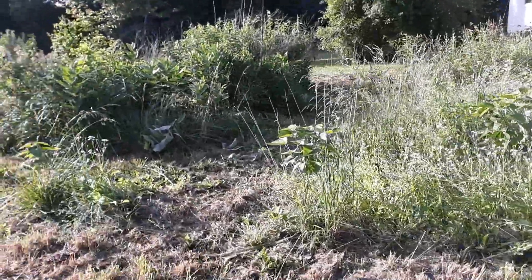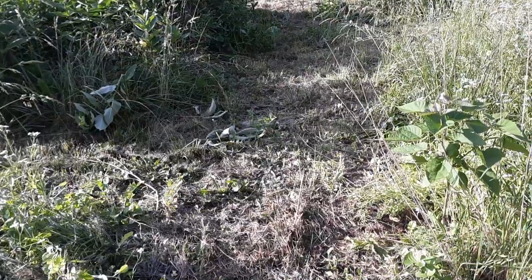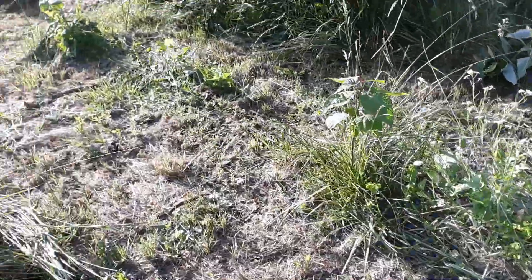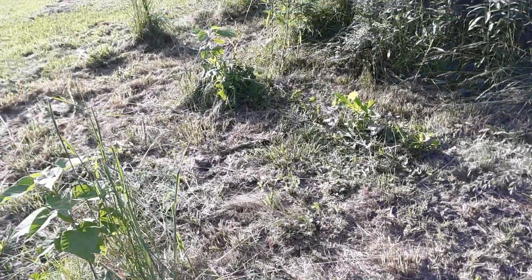Hi, this is Travis from Tenno Farms and I wanted to show you my garden here. I would like to say I mowed down my cover crop so I can get ready to plant this year, but that's not really what I did. This is really a bunch of weeds, though it did have some cover crop in here.